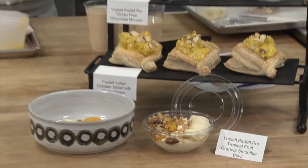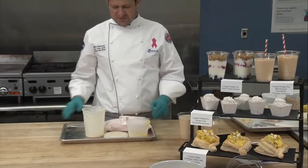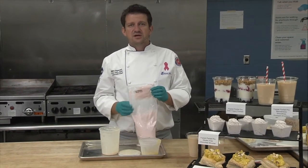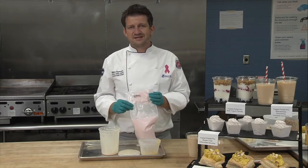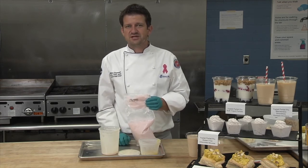As you can see, after just a few minutes you were able to learn and make five different recipes using our amazing Parfait Pro yogurt. If you want to learn more about it, please do not hesitate to visit our website at generalmillscf.com. Thank you so very much for stopping by today.